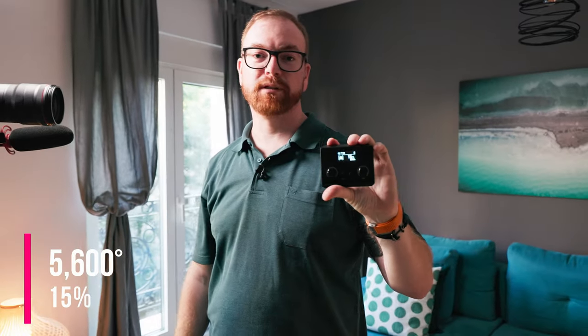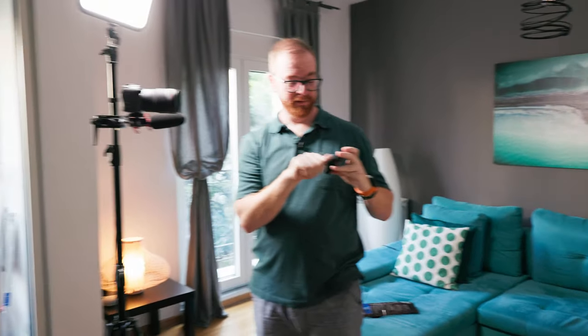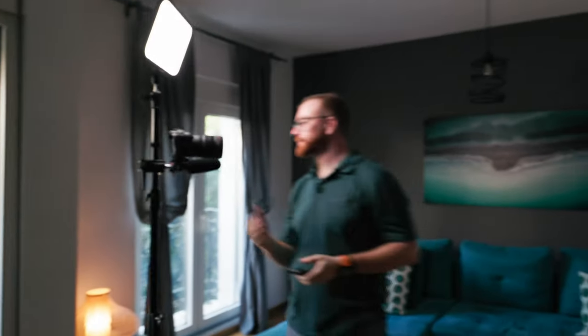I highly recommend setting the light to 5600 degrees Kelvin, and keep it at just 15% because that light can get crazy bright. 15% is more than enough.